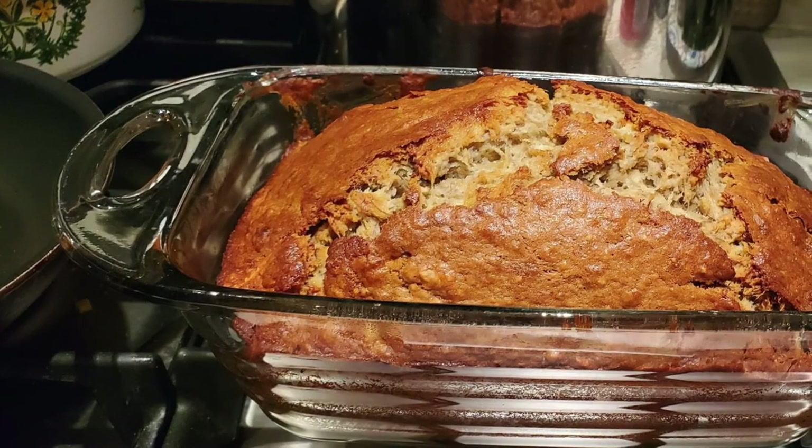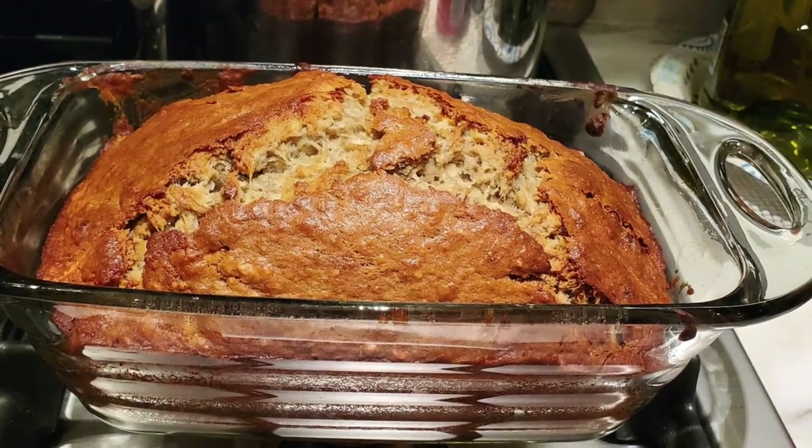Mark's entry looks delicious — the judges love the top and would love to try it. It turns out to be banana bread. However, the problem is Mark baked it on a Saturday before the challenge was even set. The bread itself looks like a great bake and the judges are full of praise for how it looks, but it doesn't meet the criteria since it wasn't made to the animal challenge. Mark is told to wait for the full instructions next time.